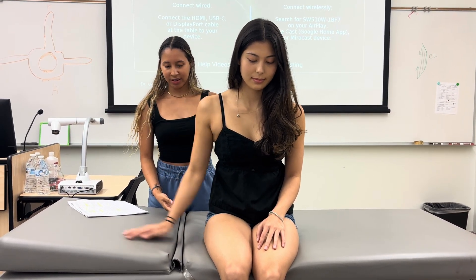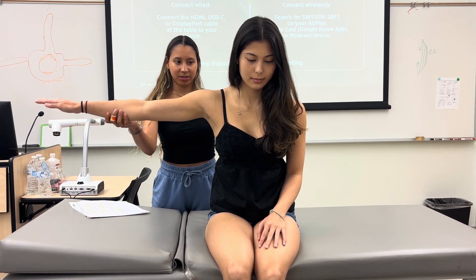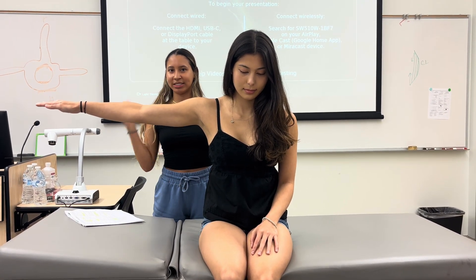Can you do that on your own? Then you do it one more time — you apply resistance proximal to the elbow. Don't let me move you. That would be a five.